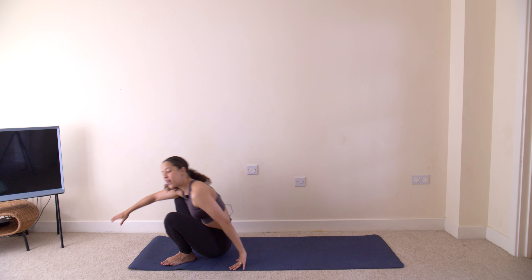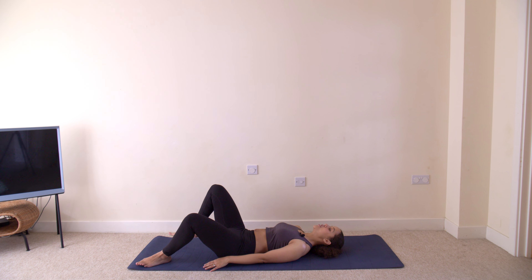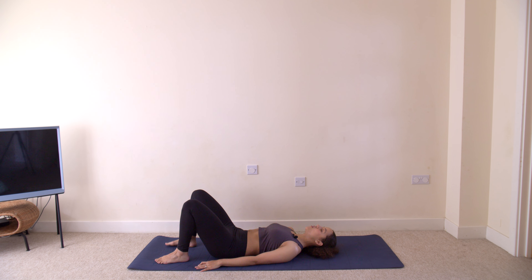Let's get started. Today we're beginning in a supine or lying position — you can do this lying on a mat or even lying on your bed at home. Feet hip distance apart, hands on the belly. We'll start with a few breaths: inhale, fill that belly with air, feel that belly push out, and exhale. And again — in and out, inhale, fill that belly, and out.